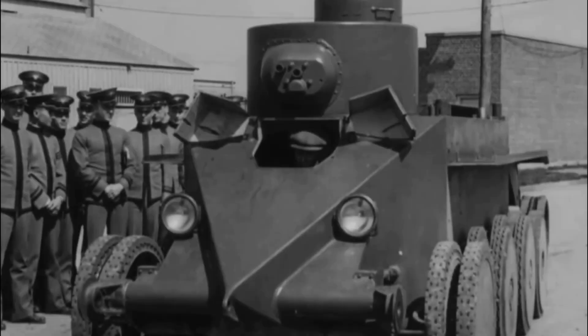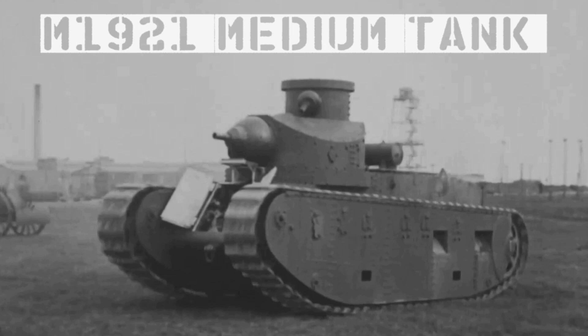Hi guys, today we're going to take a look at some US medium tank prototypes from the 1920s. The M1921 medium tank, sometimes referred to as the medium tank A, was developed at Rock Island Arsenal in the beginning of the 1920s.